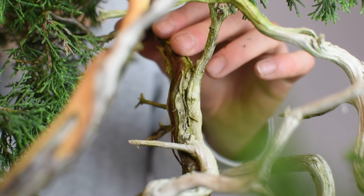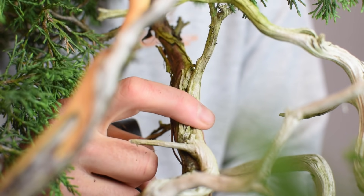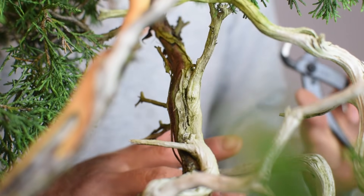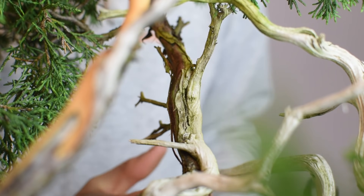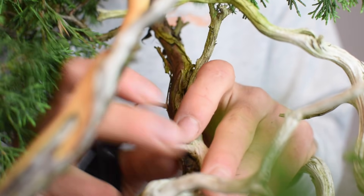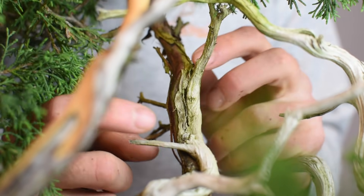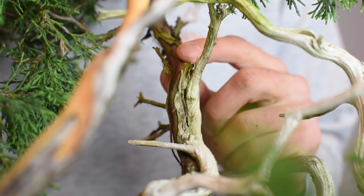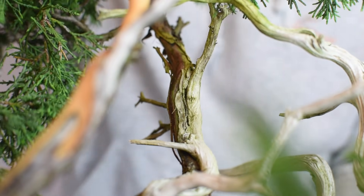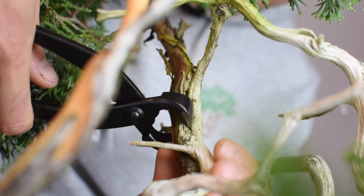The next branch we need to assess before we start wiring is this one back here — the edajin that I mentioned earlier in the demonstration. You can see we've got the deadwood running along the upper side of the branch and the live vein running along the bottom side. I actually want to take this branch and bend it somewhat significantly down and towards the rear to again create a backdrop for the picture frame and draw your eye to that deadwood in the middle. There are a couple of ways we could approach this — we could take a wet rag, wrap it around the area that's going to have the most pressure, leave it there for a few days to soak up water, and then slowly bend it over time. But for the purposes of this demonstration, I think it's actually going to be better to try to separate the live tissue from the deadwood using a branch splitter. I'm going to go along starting at the very end of the branch and separate the live vein from the deadwood, being very careful not to damage or bite into the live tissue — all I'm trying to do is separate the two.